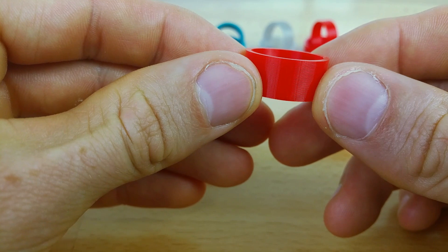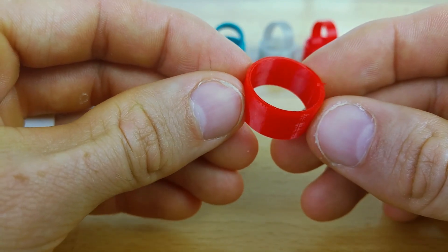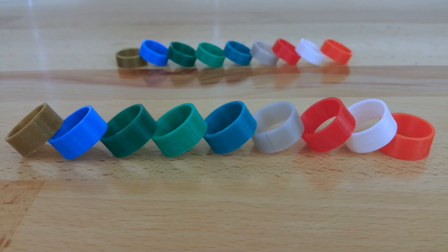I definitely don't have as many rings as I do benchies from my volcano experiment — if you haven't seen that video, check it out. But I always recommend taking the time and playing with print settings to get the best possible prints before starting a big project.